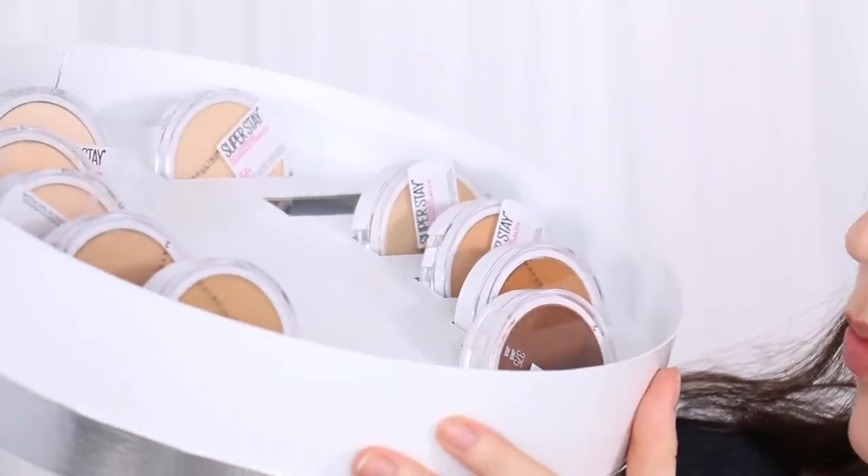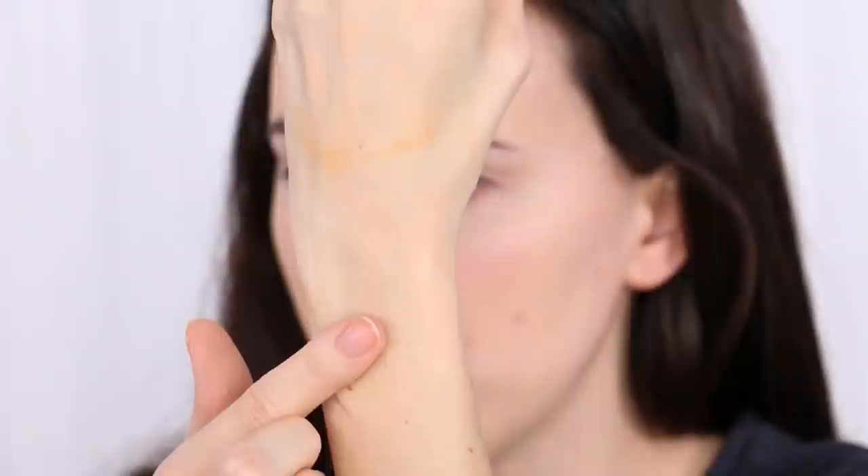I want to talk about the new Maybelline Super Stay Full Coverage Powder Foundation. I'm using shade 120 Classic Ivory. They sent me the whole range and I'm a little disappointed because for light skin there are only about four shades, and then it jumps to medium, tan, and deep. Powder foundation never really gives me full coverage — at least not how I feel about it — but the formula looks fine. I've only used it a few times so far.